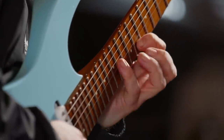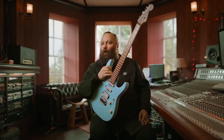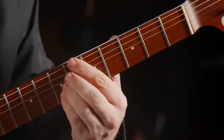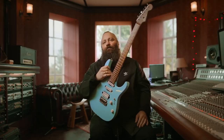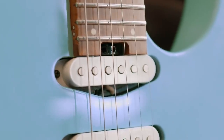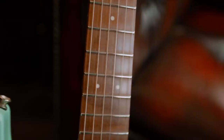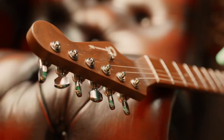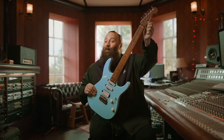The fretboard has a 12 to 16 compound radius, which is ideal for me because I do a lot of chordal work lower down on the fretboard, and it progresses as you get higher up, so that's when you can kick into all your technical shred-type playing. This guitar also comes with a heel-mounted truss rod, which gives you instant access, jumbo stainless steel frets, Gotoh locking tuners on the headstock, and of course the Made in Japan stamp on the back.